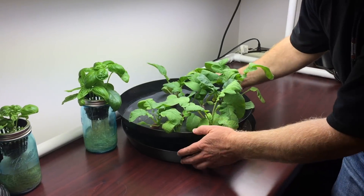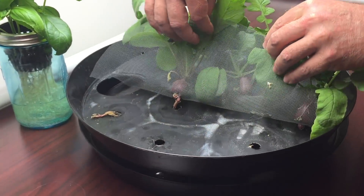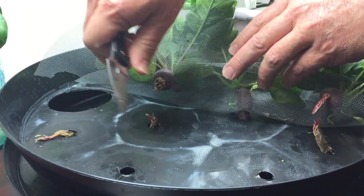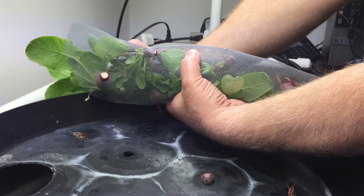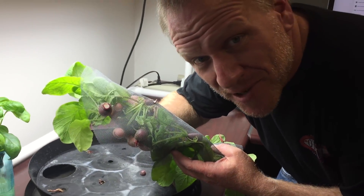My name's Jab. It's time to harvest these radishes. What do you think? Are these ready for market?